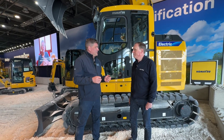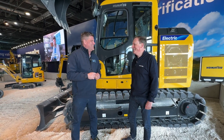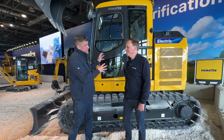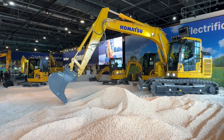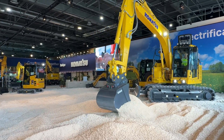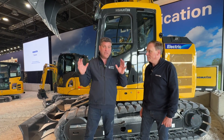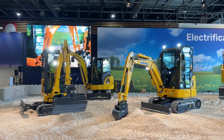So I'll be taking this up to the Tesla charger and plugging it in — maybe yes! Put it on a trailer, bring it to the charging station. The bucket size is around 0.7 cubic meters, the same capacity as the standard PC138 with the combustion engine — same performance, same lifting capacity. It's all electric.